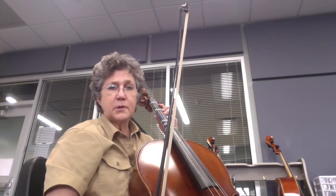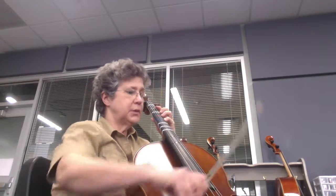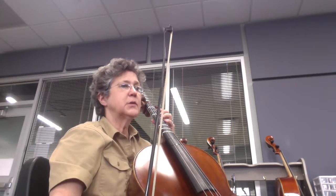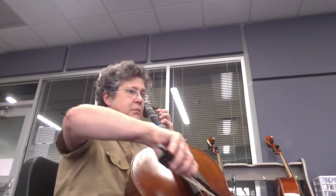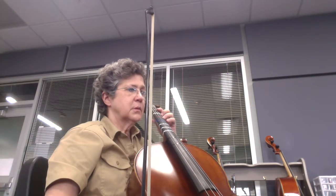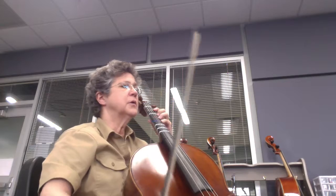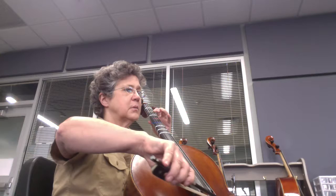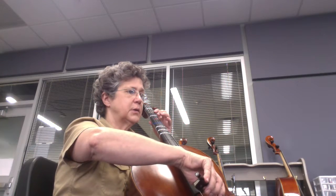Measure 23 also has a slur from a C sharp to a B. Practice that first, and then measure 23. Same thing in measure 24 — B to an A. Then put it all together.